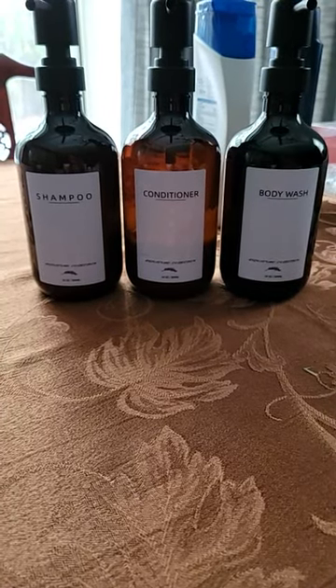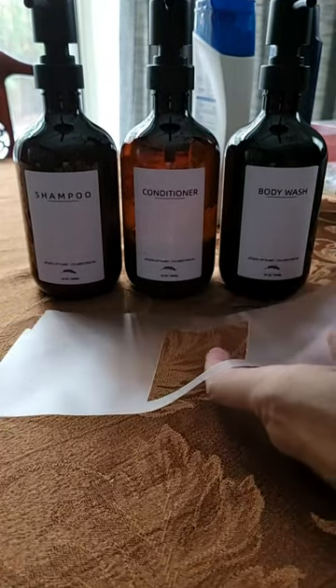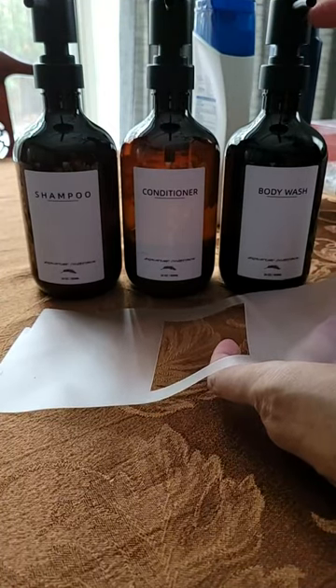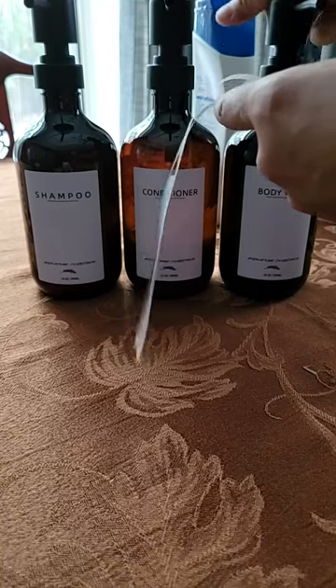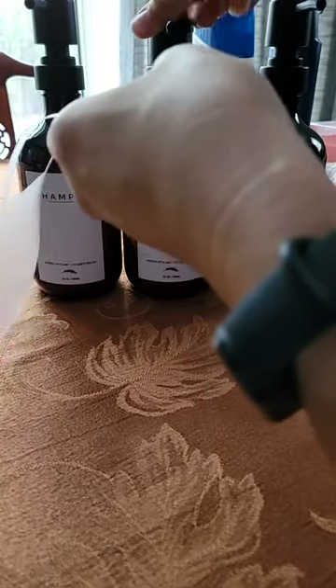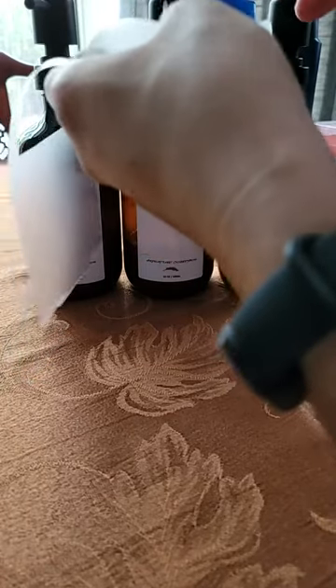I really love it. If you want to see how quickly it dispenses — of course it needs a couple of pumps first so the liquid goes up the straw and out through the top. For the body wash it took about seven pumps to come out. Here's my clear body wash, and for the conditioner it was also about seven pumps — I don't want to waste that, it's so expensive. So about seven pumps and you get it out.